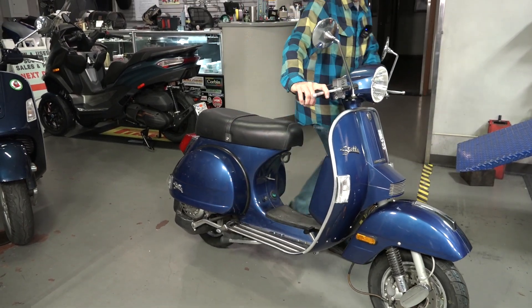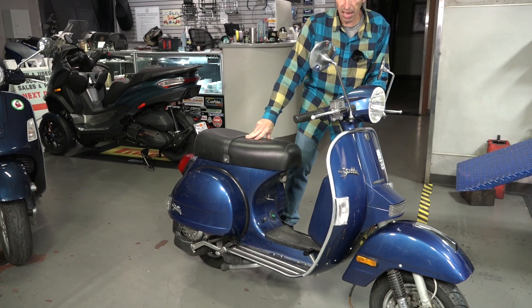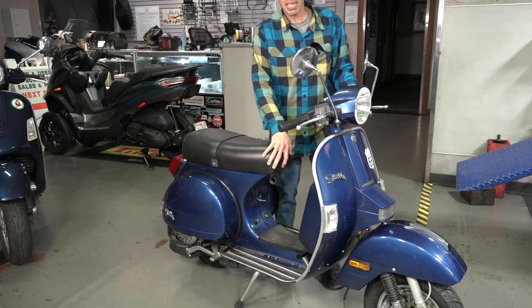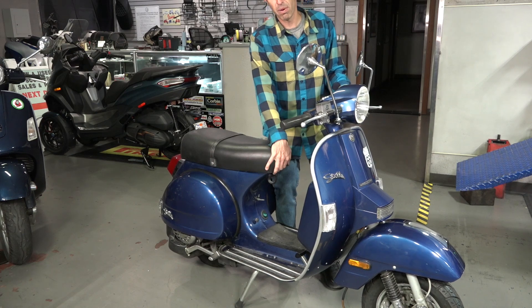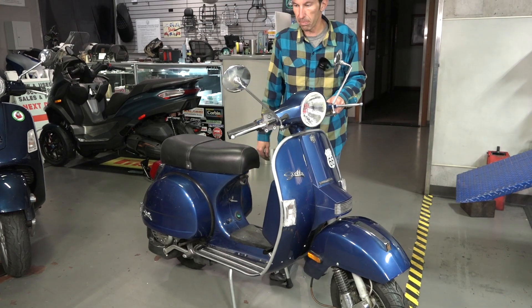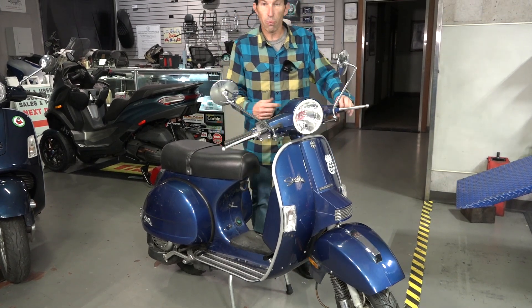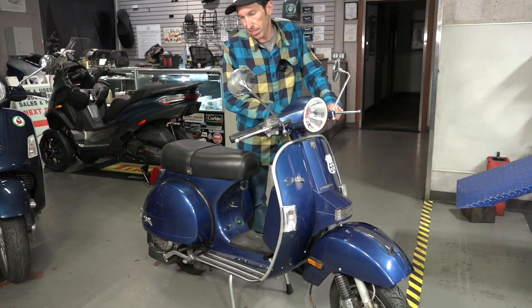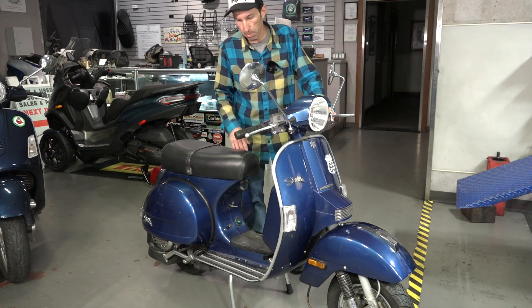To put it back up on the center stand you can either straddle the left or right side. Get your foot right underneath the back side of the center stand — this one still has the rubber boots. I like to pull from the front of the seat and the left handlebar and roll it back. I don't suggest riding off the stand because the rear tire — you could technically ride off it and take off, but it tends to bend the stand.